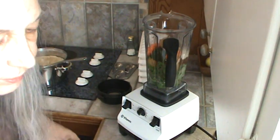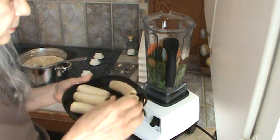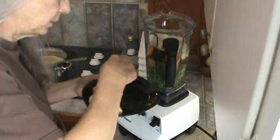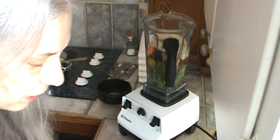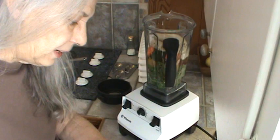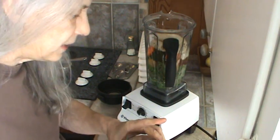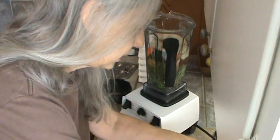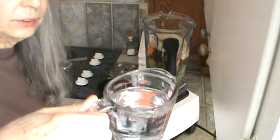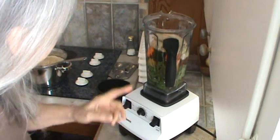Now I'm going to go ahead and put the bananas in. From now on, my bananas get frozen in the peeling because they keep much longer that way. This morning I'm not sure, but we might need some sugar, so we'll just get the sugar out just in case. I'm going to go ahead and use right at a cup of water — just go ahead and dump that in.